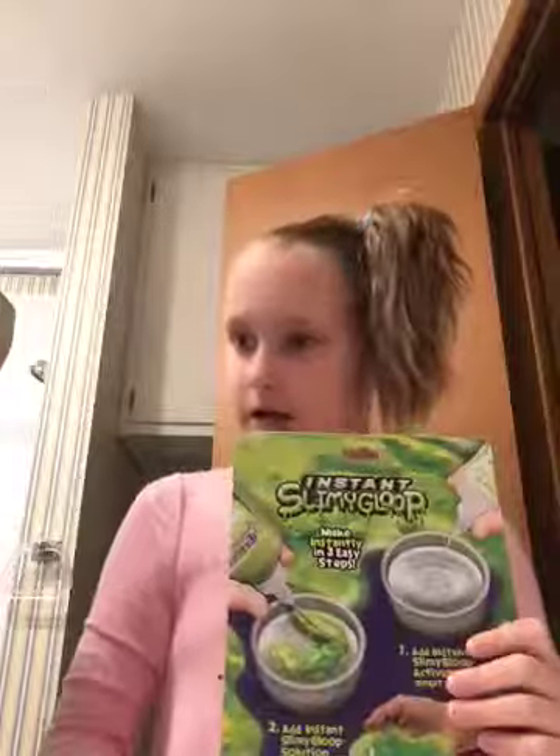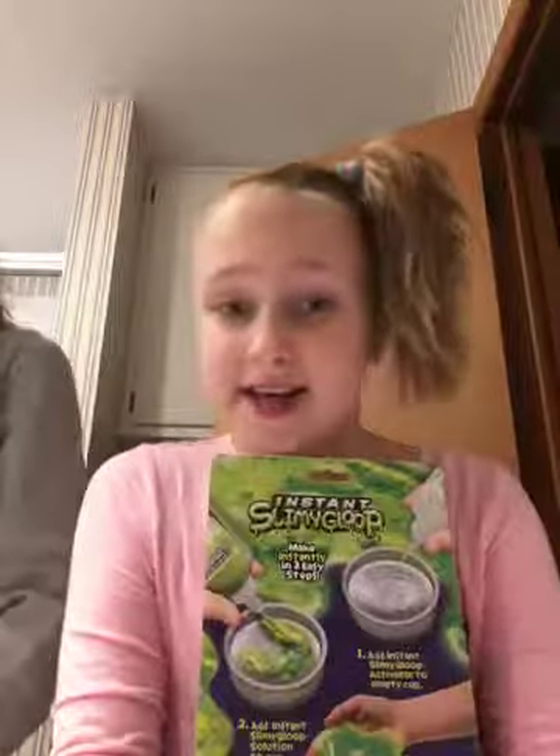What's up guys, it is me Emma and welcome back. I have a friend Angela here too. Today we are making this instant slimy goo mess-free slime, so let's get started. I might have to make like a part ten of this video because it's gonna take like an hour.